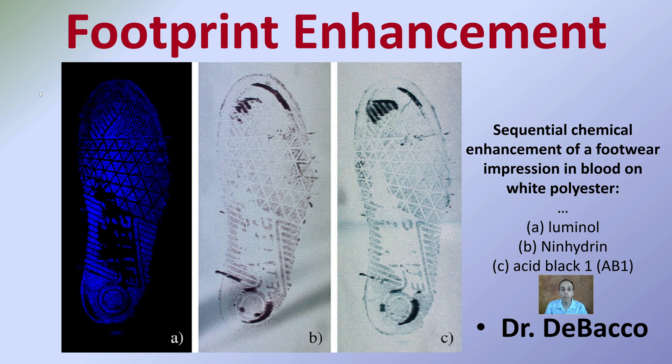Here we're looking at footprint enhancement. We have sequential chemical enhancement of footwear impressions in blood on white polyester using luminol, neohydrin, and acid black one. This gives you an idea of how we can enhance or change that kind of footprint to be able to show certain characteristics.